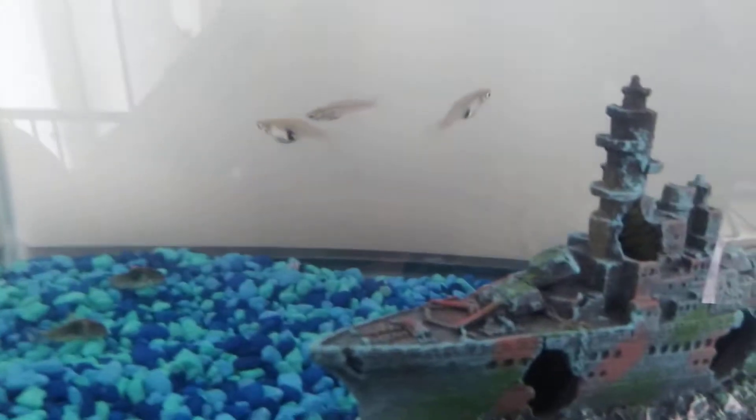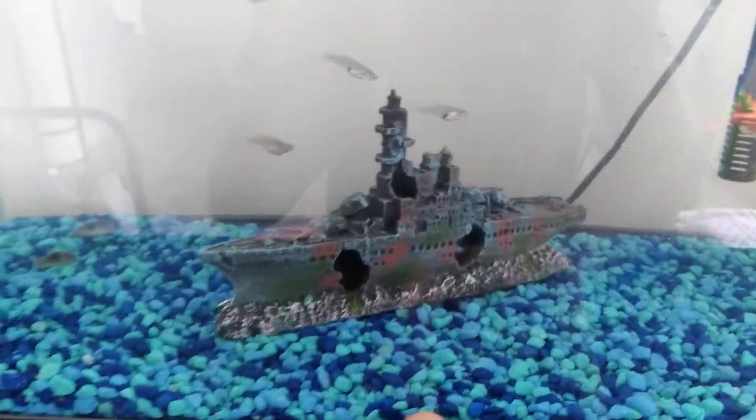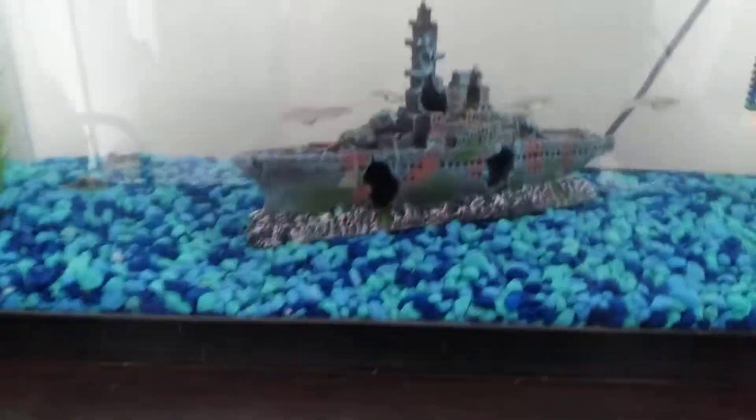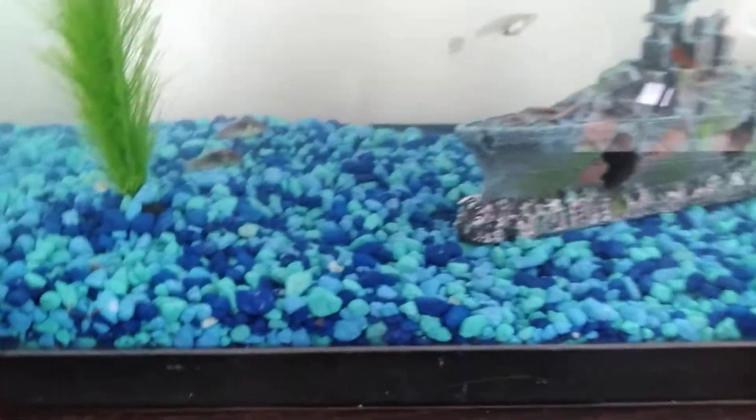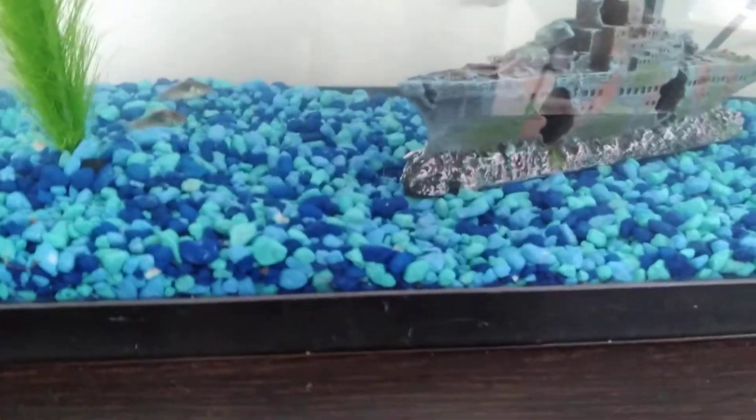If you overfeed your fish — for example, I feed them flakes — and they don't finish all the flakes or pellets, the food will start rotting and the water will get cloudy. I kind of accidentally overfed them and it got cloudy. Don't overfeed them. If you notice they're overfed, get a crayfish — they're also good at cleaning. But I recommend Cory catfish.